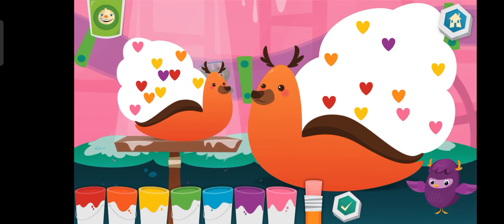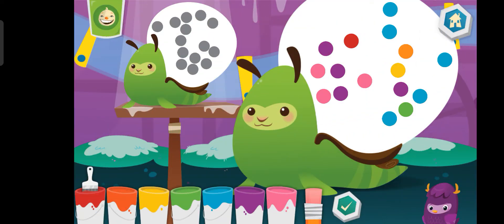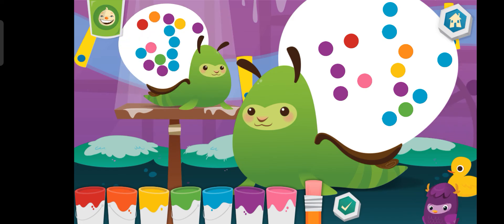Super Duper! Eraser, I'm always here to go. Need help? I'm always… You rock!